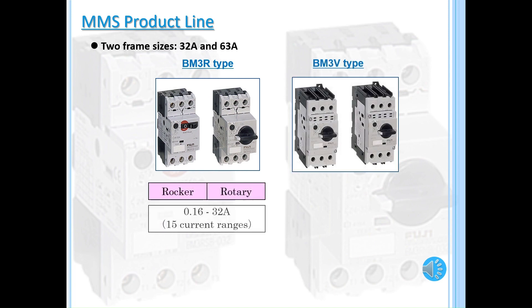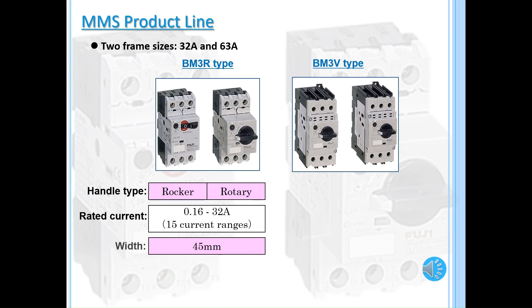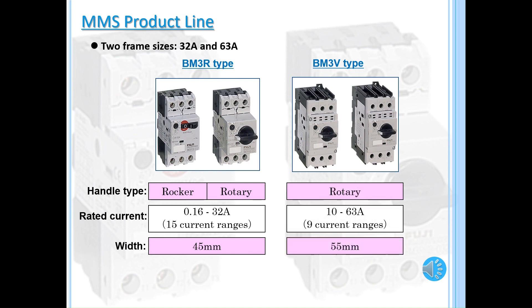Our 32-amp frame comes with a 45mm width body and 15 current ranges, while our 63-amp frame comes with a 55mm width body and 9 current ranges available.